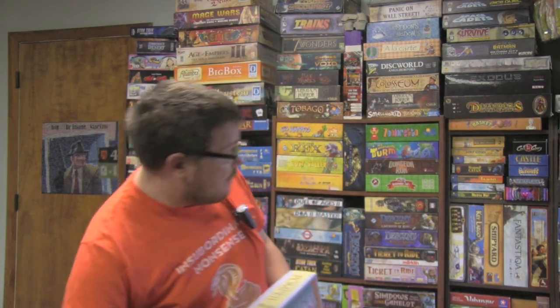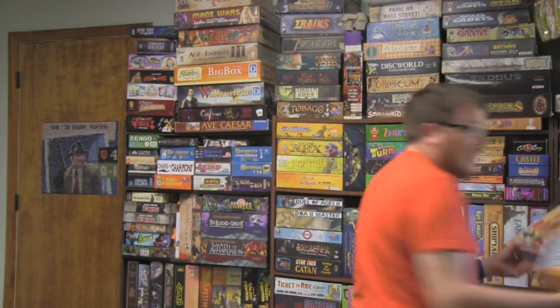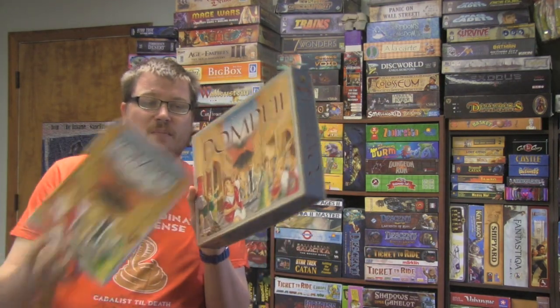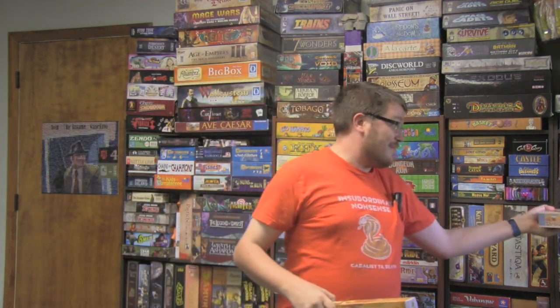This is a new version of the Downfall of Pompeii. The original version comes in a flat box — you can see the new version here is a smaller box, about half the size, a little bit thicker. But it's essentially the same game. It's mostly just a box change and then a very small variant that's been added.